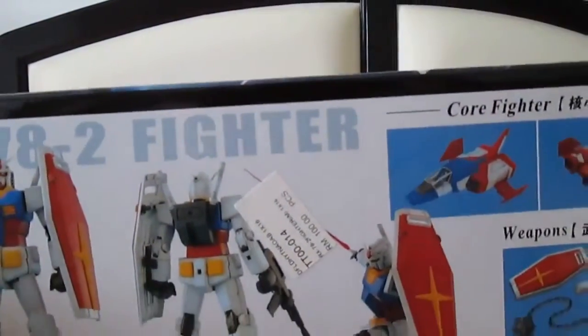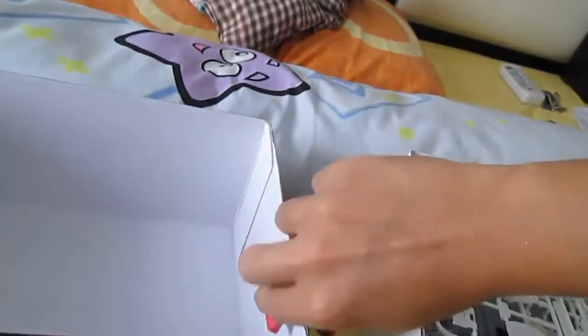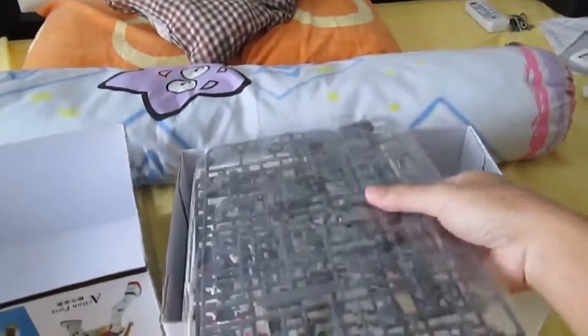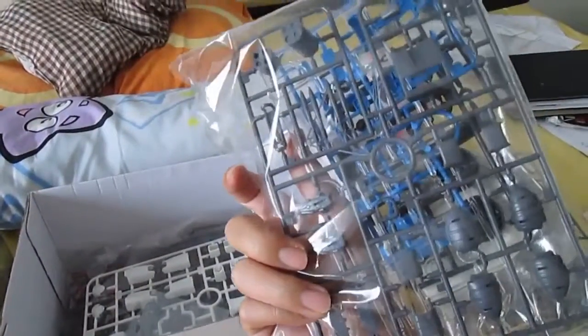I really don't like all these types of plastics — they can break so easily, especially the joining parts. So let's see what we have: quite a big box. The white parts, the black parts, all the grey parts, and the clear parts. And the stickers and water decals I think — not sure about that.